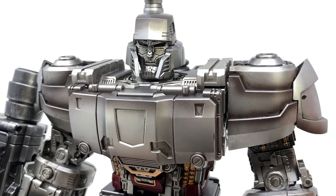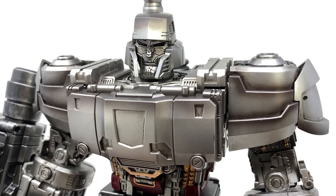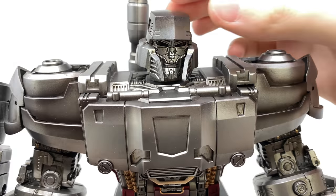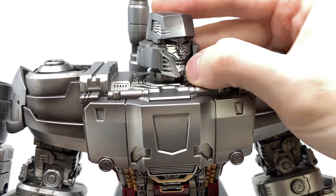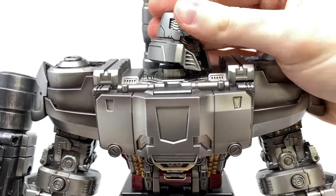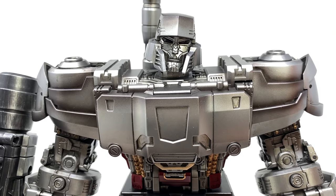This is basically the G1 Megatron design with a ton of mechanical surface detailing applied to him. The head sculpt looks really awesome — I love the almost bucket helmet design, the fantastic sculpt work for the mouthpiece as well as the eyes. Even from a side perspective, it just looks so nicely done, and you'll notice that across the board, the paintwork for this figure is in fact immaculate.